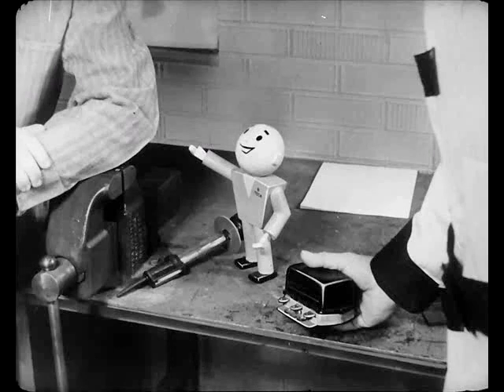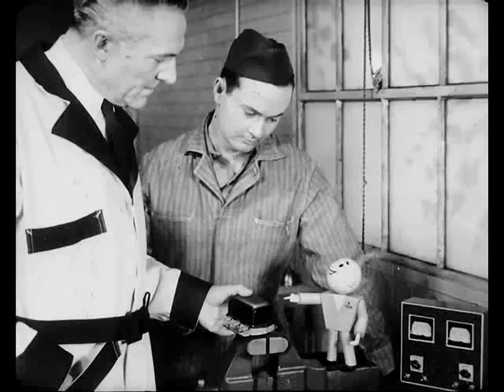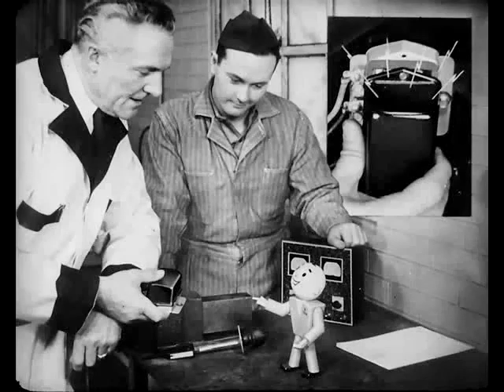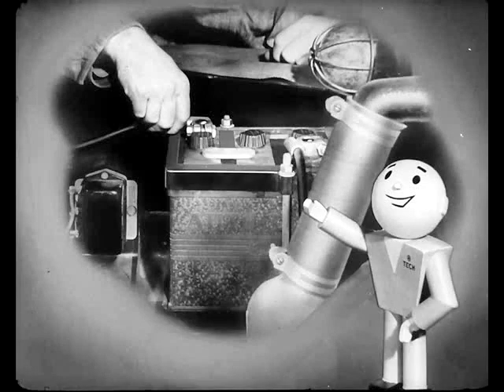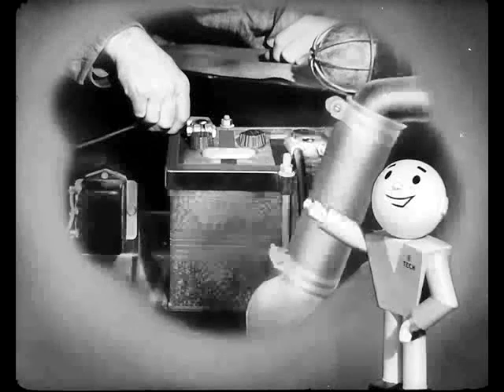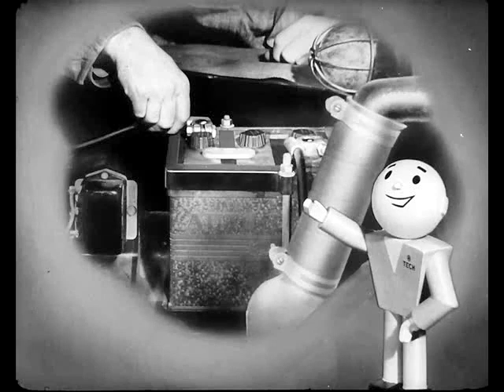Besides, you might get dirt in it. If you do have to take it off to make adjustments, clean the dirt off the cover so nothing will fall into the regulator. And never take the cover off to make an adjustment while the engine's running, because if it touches the circuit breaker, you'll get a short circuit. Some guys play safe and always remove the battery cable from the negative post before they take off the cover. That way you'll be sure you don't cause a short.